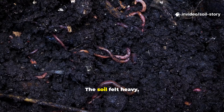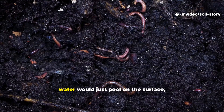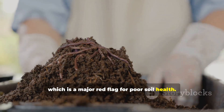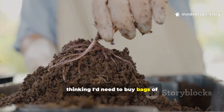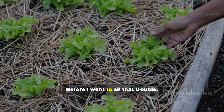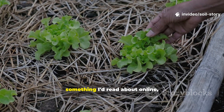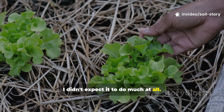My garden bed wasn't thriving. The soil felt heavy, compacted, and almost lifeless. When it rained, water would just pool on the surface, refusing to soak in. I rarely saw any earthworms, which is a major red flag for poor soil health. I was considering a complete overhaul, thinking I'd need to buy bags of expensive compost and amendments to bring it back to life. Before I went to all that trouble, I decided to try one last, simple experiment. It was a long shot, something I'd read about online, and honestly, I didn't expect it to do much at all.